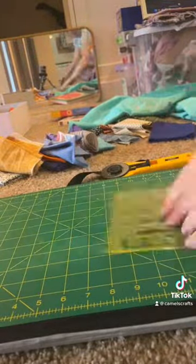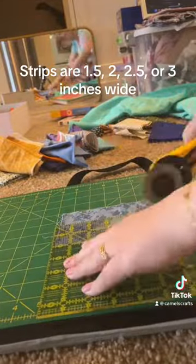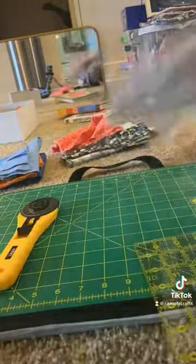Depending on the size of my scrap, I cut them into strips that are one and a half, two, two and a half, or three inches wide. You want a variety of widths, but not too many, and you want it easily measurable so you can put the background on them.